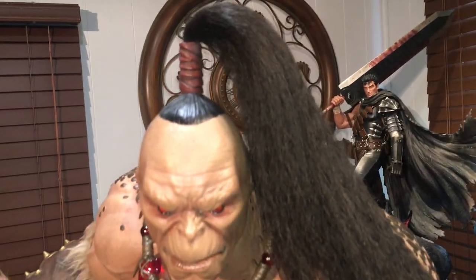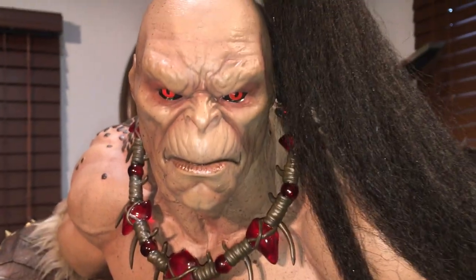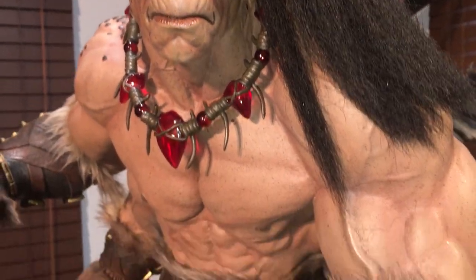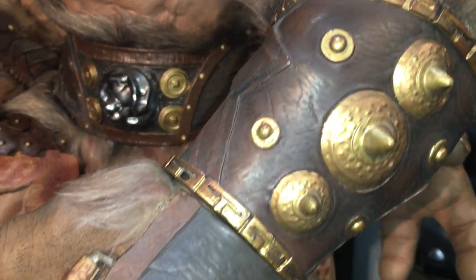This is so cool — how they did this, great packaging as well, real simple to put together. The mixed-media on this is really cool.